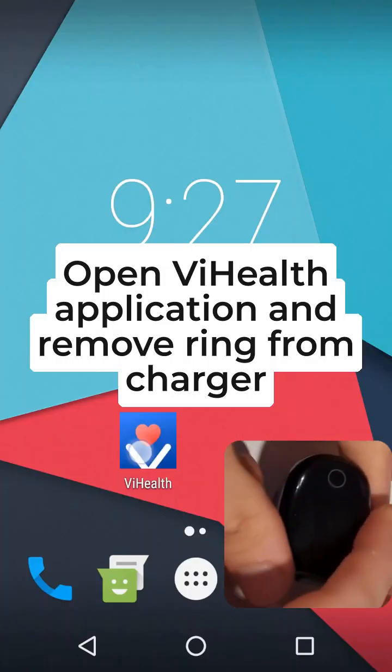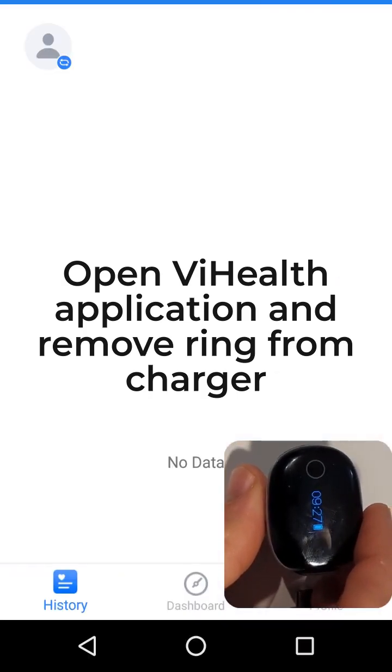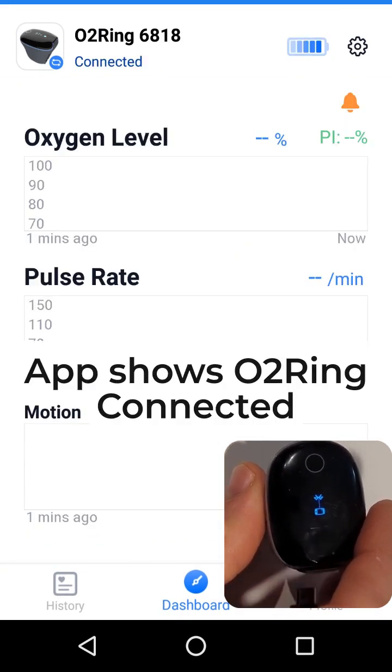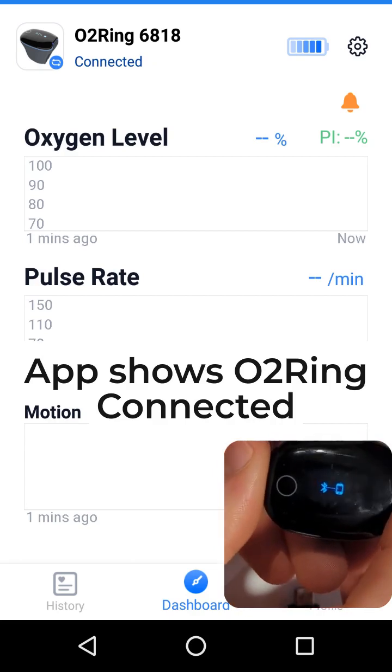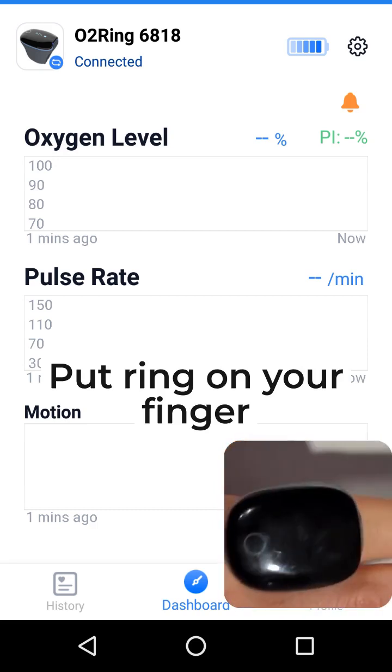Open the Vi Health application and remove the ring from the charger. The app shows the O2 ring connected. Put the ring on your finger.